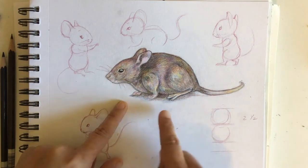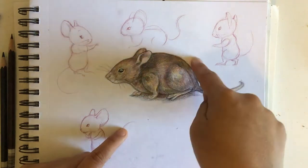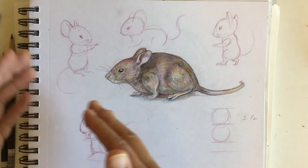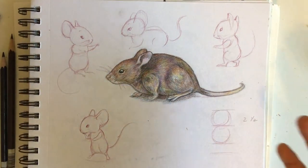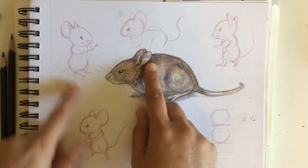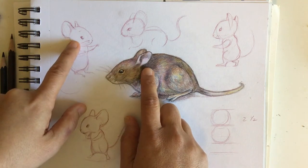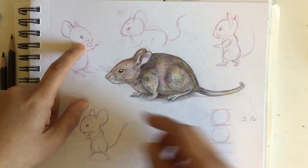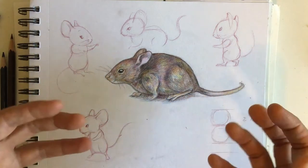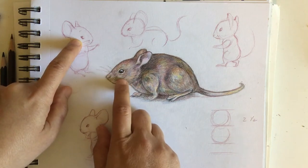Obviously a mouse wouldn't be standing and talking, but you're playing by your own rules. I started looking at some reference photos. One of my tips — and other illustrators will say this — is to look at how other artists treat that subject matter. It's not copying. I look at Mickey Mouse and like the bigger, rounder ears. I also prefer more realistic-looking eyes rather than just dots — that's just personal preference.